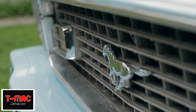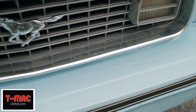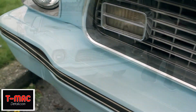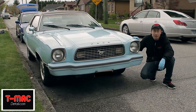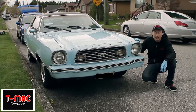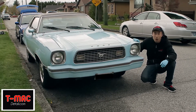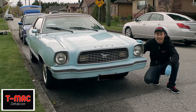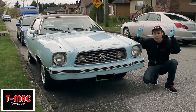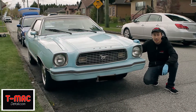Alright, so that's today's video. I hope you guys enjoyed it. If you have any questions, please feel free to visit our website at www.tmacdetail.com. I also have a question of the day for you all: what is your biggest detailing pet peeve? Please answer down below or on our Facebook page. Thanks again for watching.